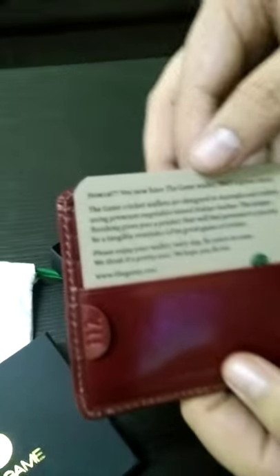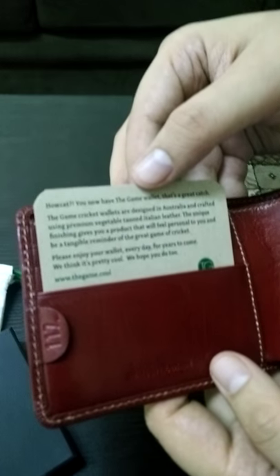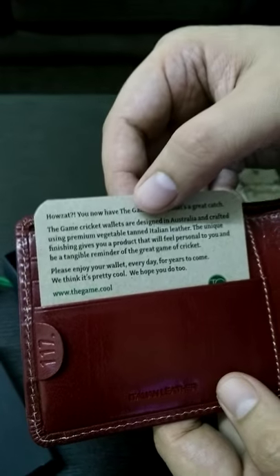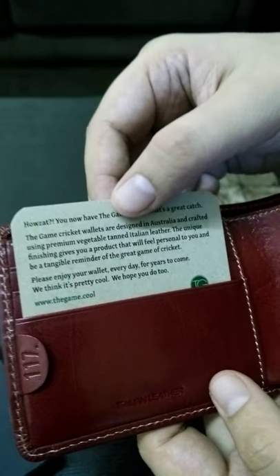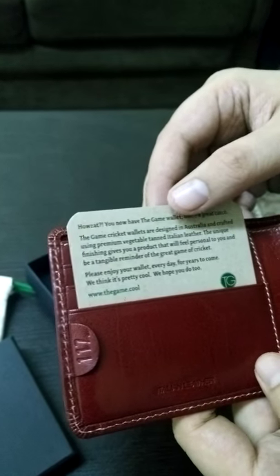It comes with a custom message inside: 'You now have The Game wallet — now that's a great catch! The Game cricket wallets are designed in Australia and crafted using premium vegetable-tanned Italian leather. This unique finishing gives you a product that will feel personal to you and be a tangible reminder of the great game of cricket.'